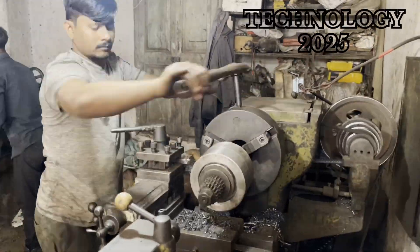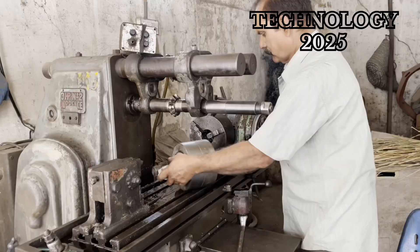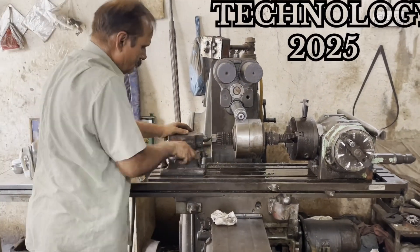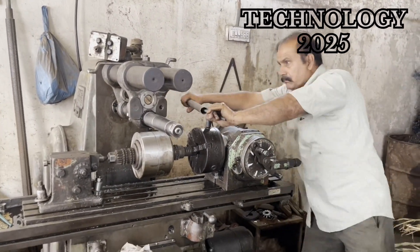The next stage involved placing this assembly into another machine, where he expertly created specific cuts and grooves on the surface. These precise cuts transformed the assembly into a fully functional gear.